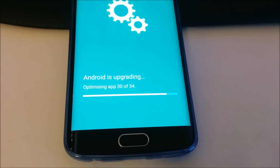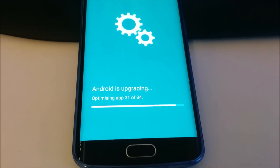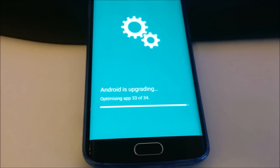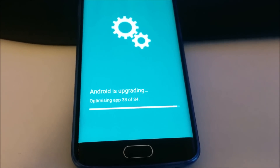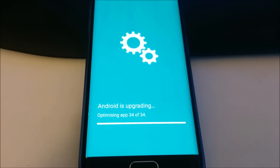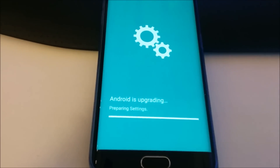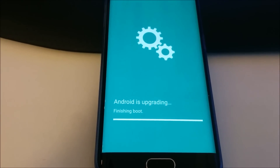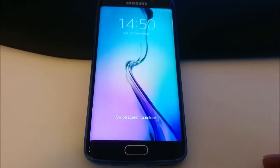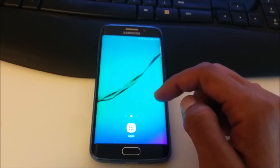We're nearly there — 30 out of 34 apps have been optimized, just four more apps to go and we should start. The first-time setup wizard will be coming in, but I'm not going to set up any account at the moment — I'll do that later. I'll just skip all those parts. As you can see, it's just finishing the boot now.